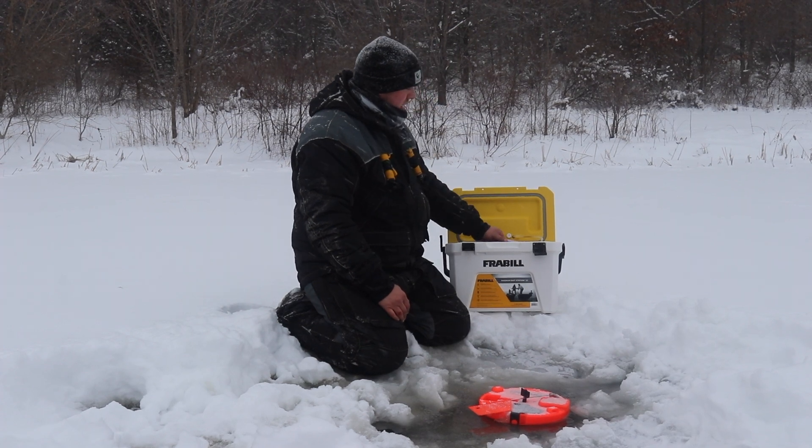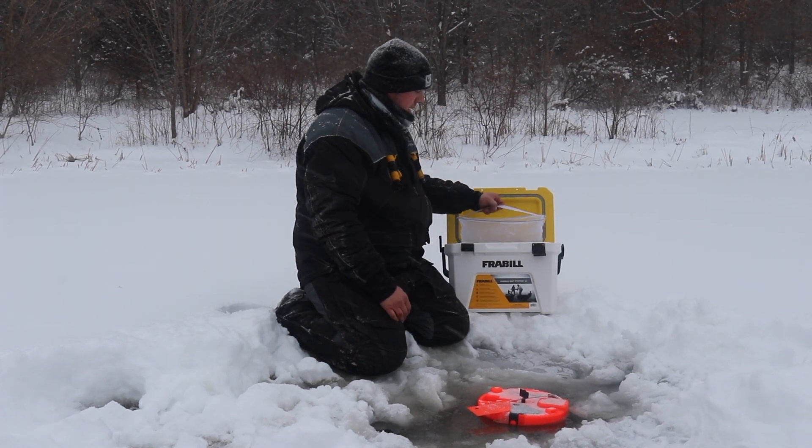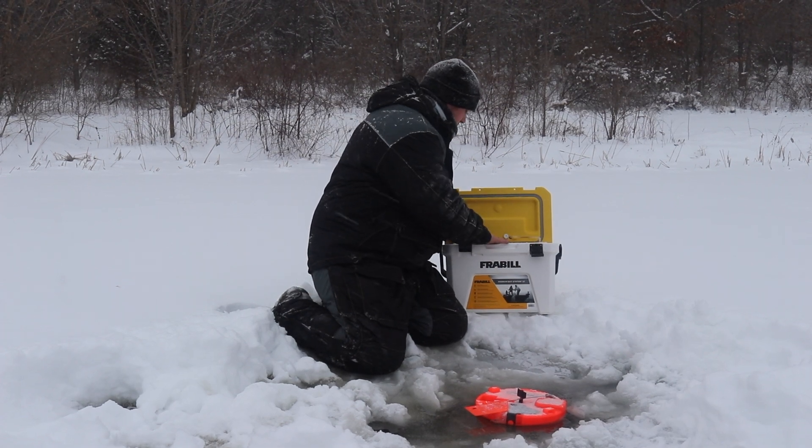This is about three-quarters full, and another thing I really like is dry hands — you can lift the netting up. And I'm not kidding you, it's negative 15 degrees out and our bait is still good to go in this cooler.